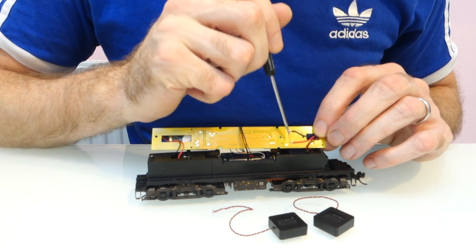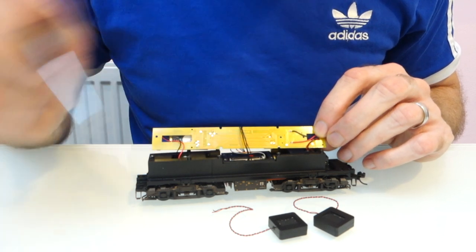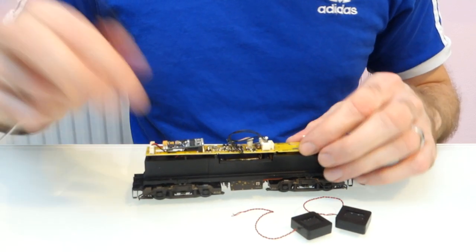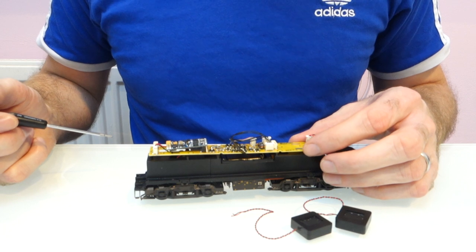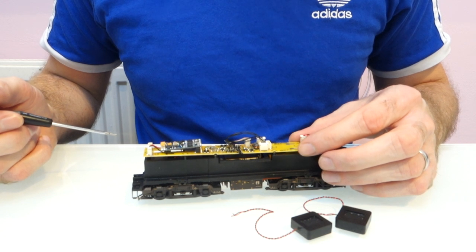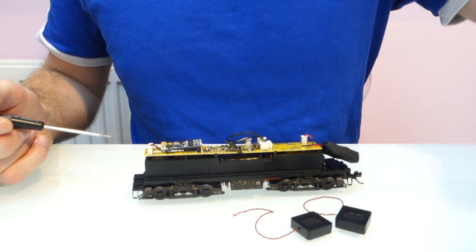In this case I've soldered the iPhone speaker onto the two contacts that are under the circuit board. So I'm going to go away and unsolder those and solder the new speakers onto the two speaker terminals on the decoder. I'll also show you another way of fitting it, in case you've got a factory fitted sound decoder which won't have any speaker terminals on it. So I'll go and do the soldering now and I'll be back in a second.